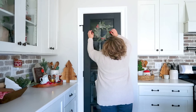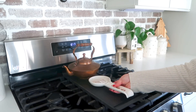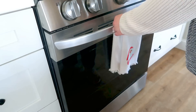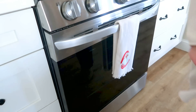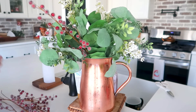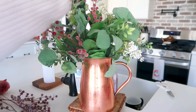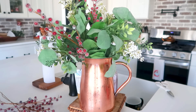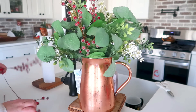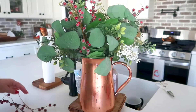To add a little extra color of red here on the door, I'm using these frosted cranberry picks from Hobby Lobby. I decided to add them into this copper pitcher with a beautiful eucalyptus bouquet from Michael's. Although it's not very Christmassy on its own, I love the fullness of this bouquet, and I think adding in the frosted cranberries is just the right Christmas touch.